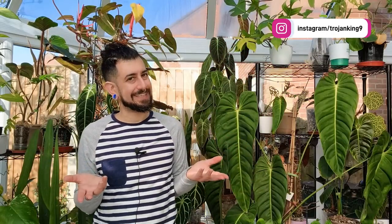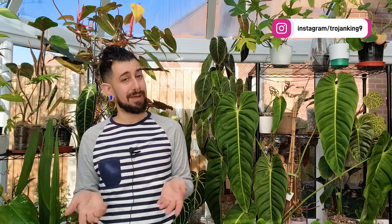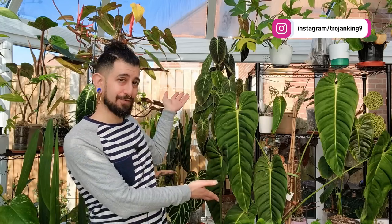Hi there, my name is Memo. This is my channel HouseplantyGoodness, and essentially it's a place where I like to geek out about my big passion — tropical houseplants.